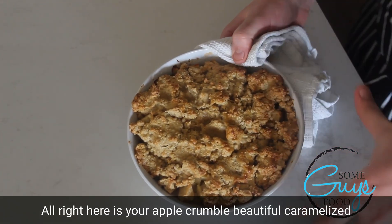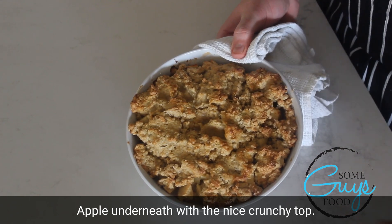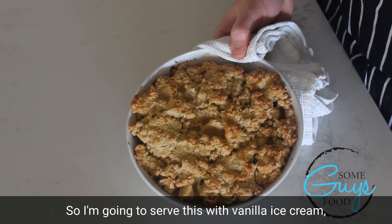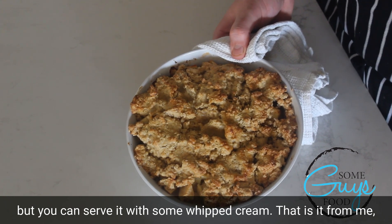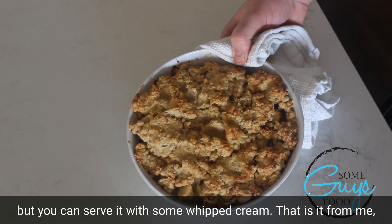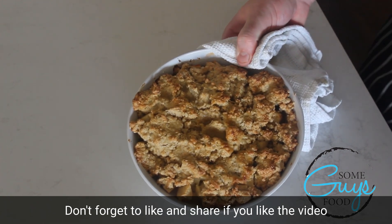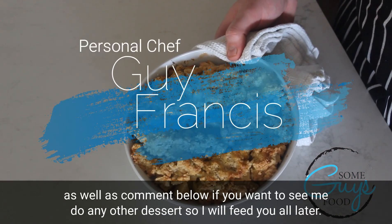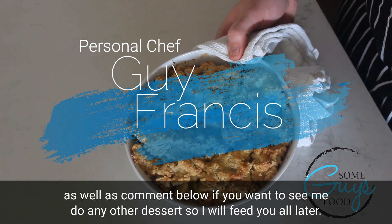Here is your apple crumble — beautiful caramelised apple underneath with a nice crunchy top. I'm going to serve this with vanilla ice cream, but you can serve it with some whipped cream. That is it from me. Don't forget to like and share if you like the video, and comment below if you want to see me do any other desserts. I will feed you all later. Bye.